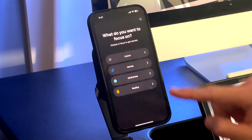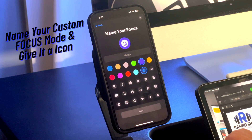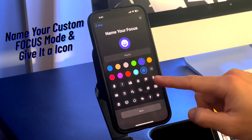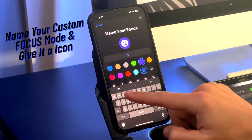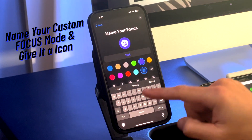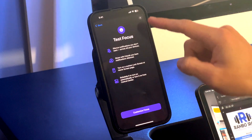On this last clip, take a quick look at how to create a focus mode from the custom option. If you choose this, you can name the mode and even select the icon for it. As you see in the footage, it uses most of the same options we went over before. Enjoy the rest of the video.